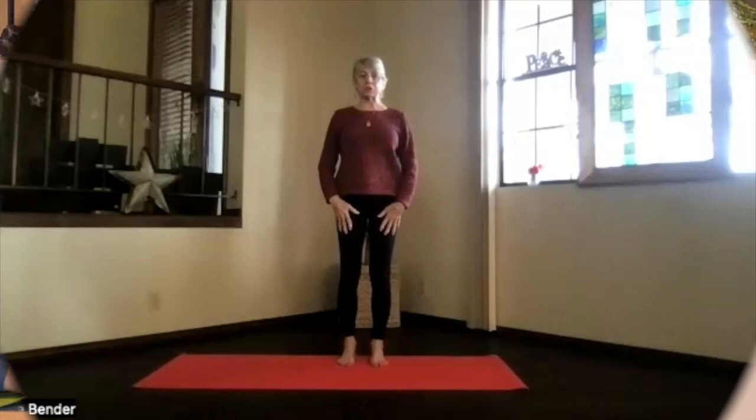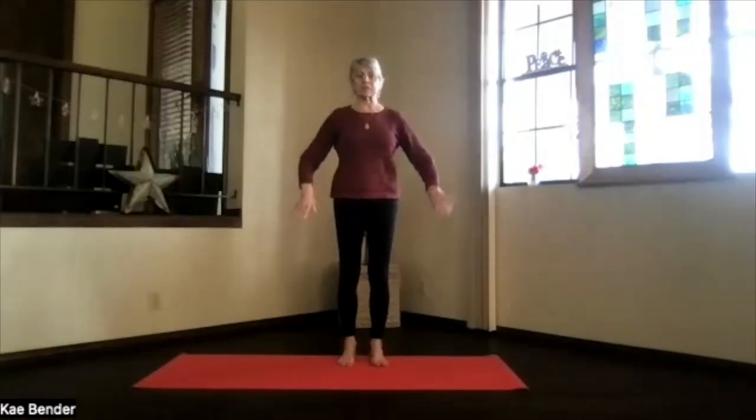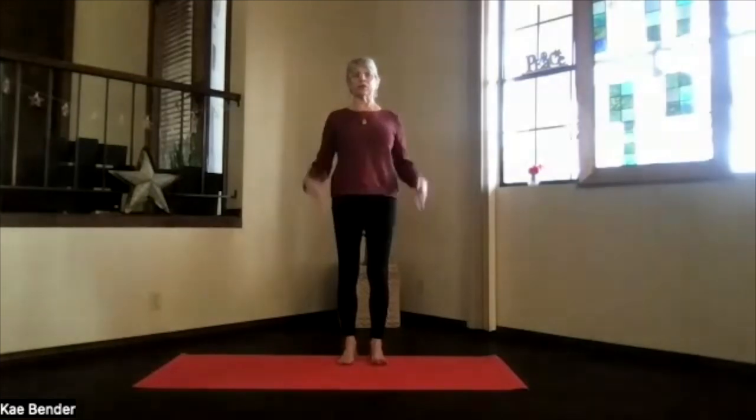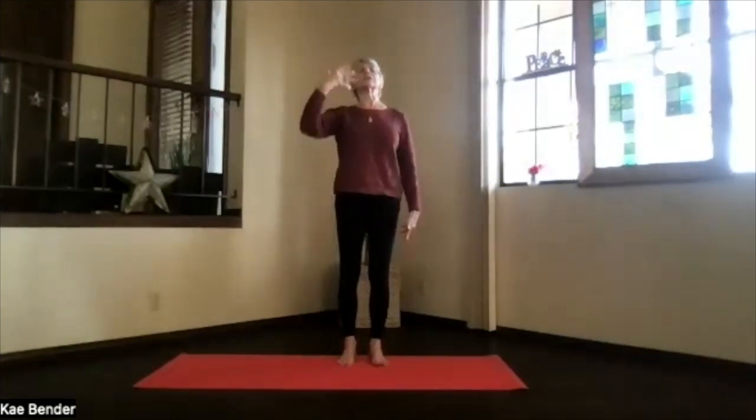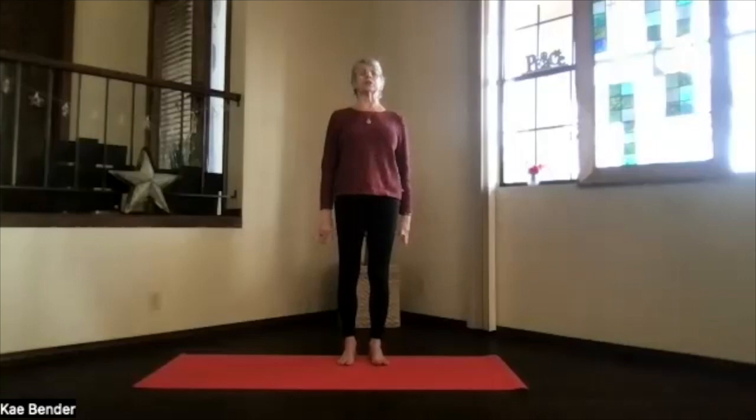Feet hip width apart, toes straight ahead, sitting bones down. Ankles, knees, hips, shoulders lined up. Activate your core, ribs toward your spine and up, shoulders back and down. Just feel that mountain pose beginning to stretch things apart as you reach your head toward the ceiling.